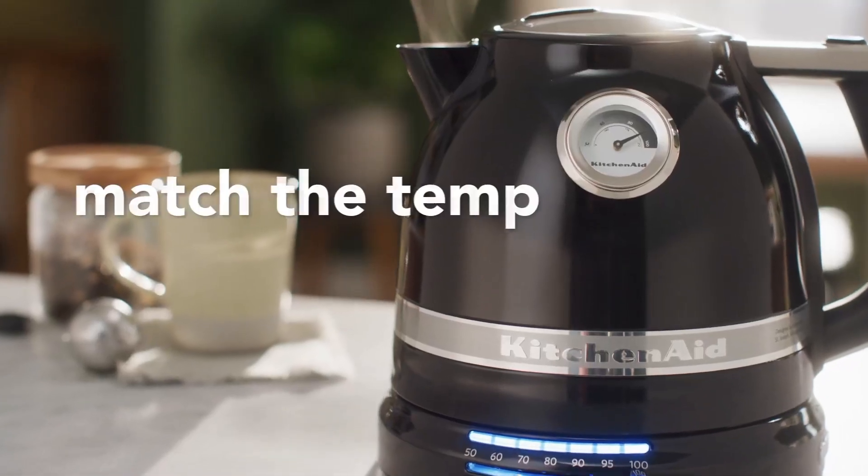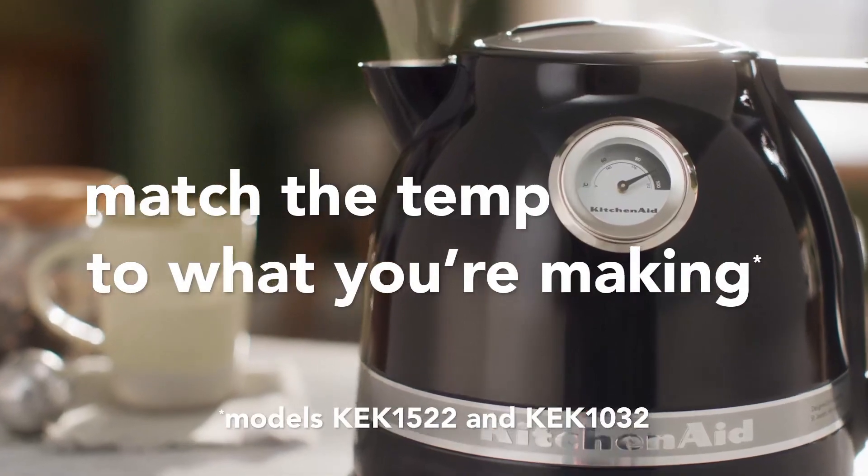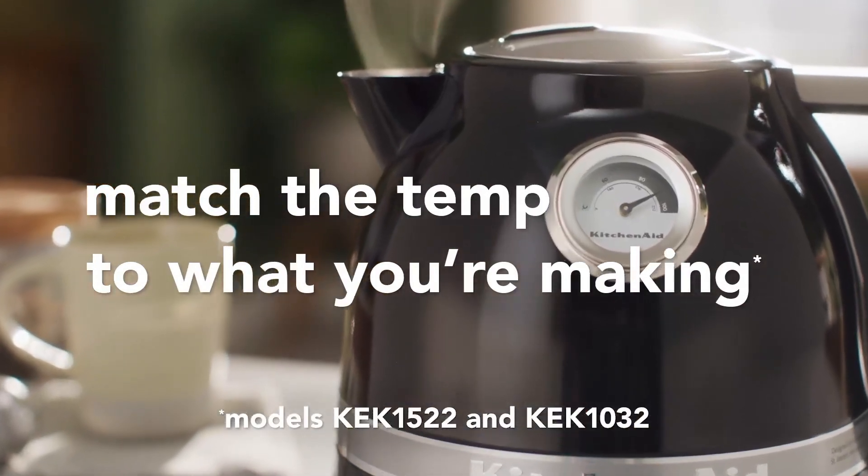The strong electric warming component guarantees fast bubbling, while the pot works with a quieted murmur, permitting you to enjoy serene minutes in your kitchen.